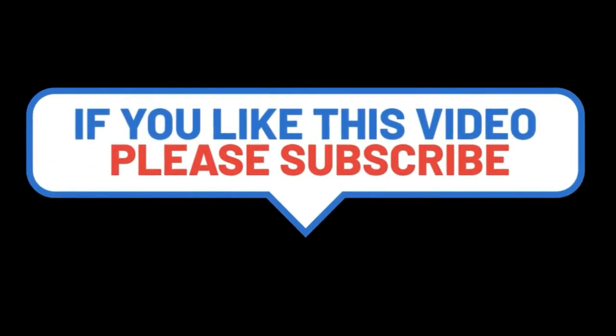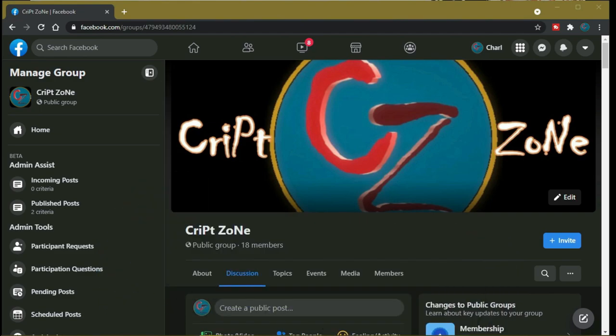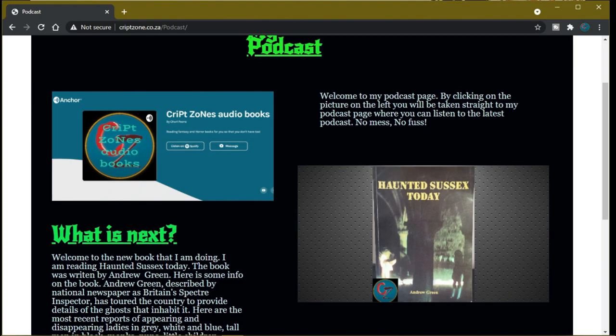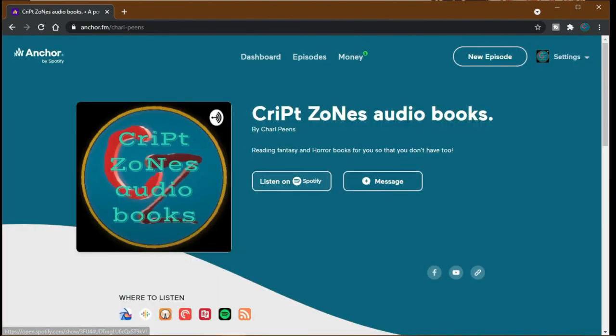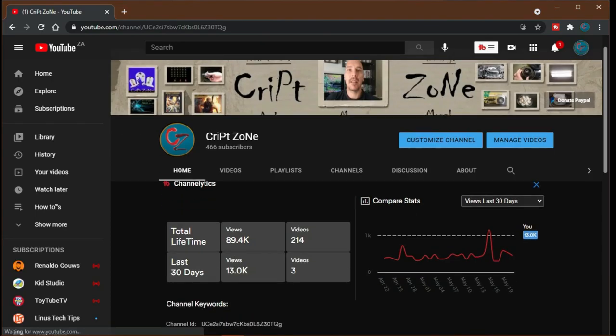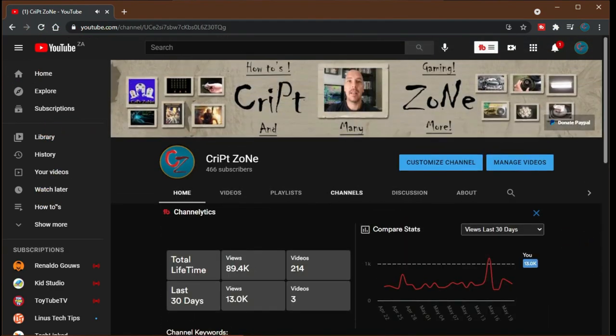If you liked this video please consider subscribing and giving a thumbs up — it really helps the channel. Feel free to drop a comment. There is now a Facebook page so follow me there for behind-the-scenes features and videos. Also visit my website at www.cribzone.co.za, where you can also go straight to my podcast by clicking the podcast icon. On my YouTube front page there is now a PayPal donation button if you'd like to support the channel. Thanks for watching — until next time, cheers!